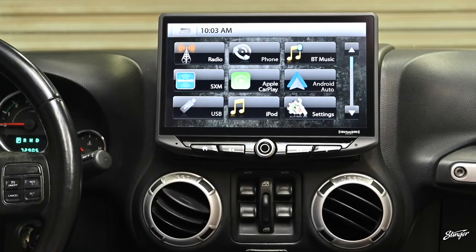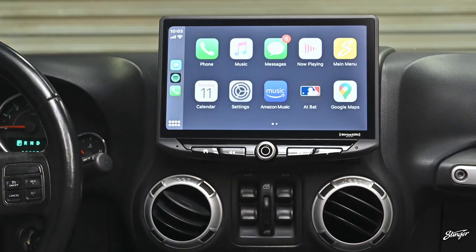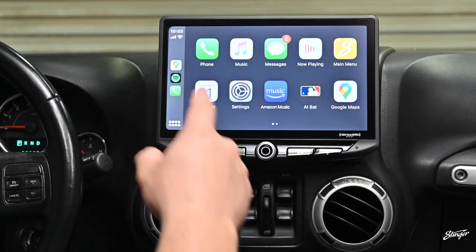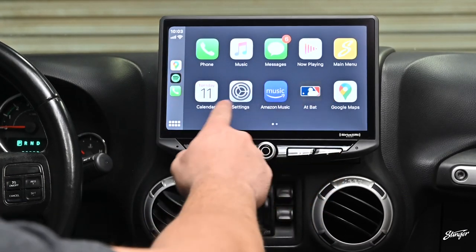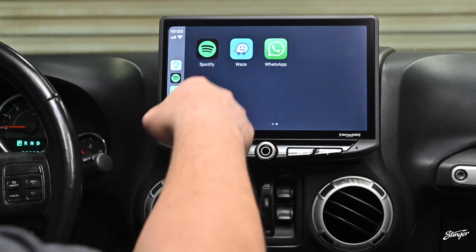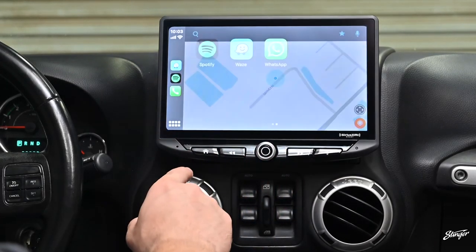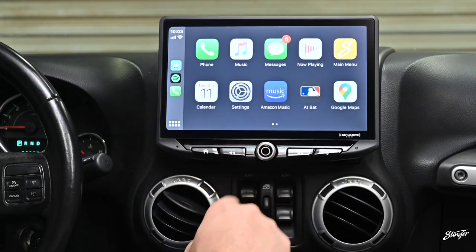Now we'll connect our iPhone and be able to test CarPlay. Once you're in CarPlay, you can access an entirely new interface where you can go to your apps, messages, phone logs, access your music streaming apps, and a plethora of other things like Waze navigation, Google Maps, and Apple Maps. Having Apple CarPlay or Android Auto will transform every ride you take.